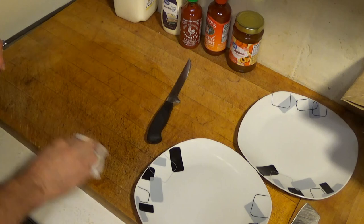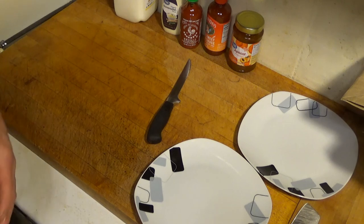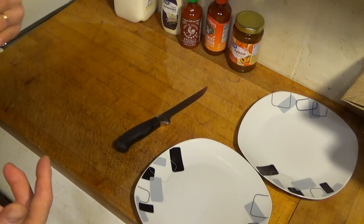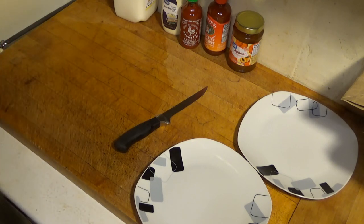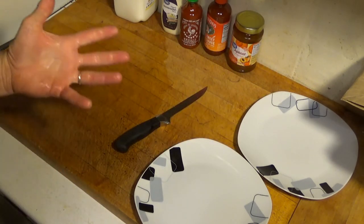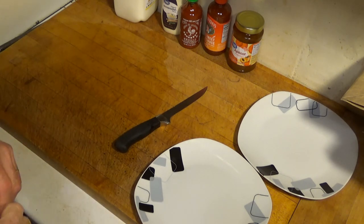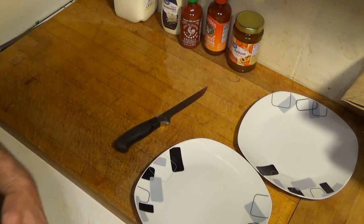Something I get asked a lot as a chef is about knives — what kind of knife, what brand, how to sharpen a knife, and what's the difference between two steels. Maybe that'd be a fun thing to cover and answer those questions. So hit the thumbs up down below, give me a like and a comment, and tell me what you want to see. I'd love to bring it to you — just let me know what you want.